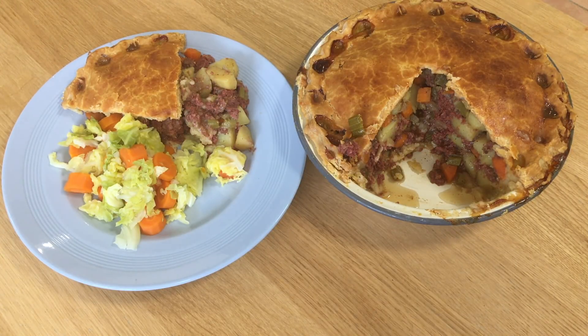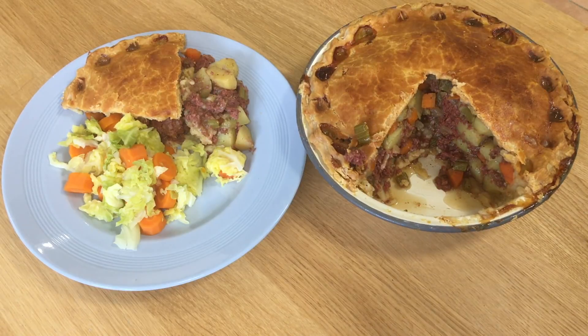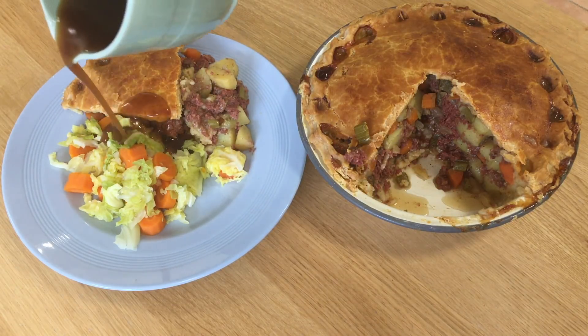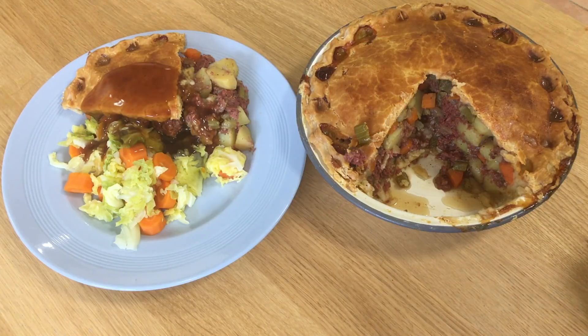Here is the finished pie — tonight's supper. It's absolutely packed full of corned beef and vegetables. For dinner tonight we've got corned beef and potato pie with some steamed Savoy cabbage and carrots. And being British, it's got to have gravy. It's absolutely yummy, so cheap to make, and I don't think my gluten-free pastry came out too badly at all.